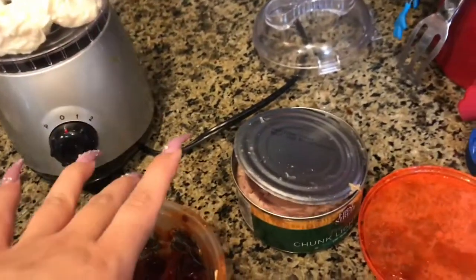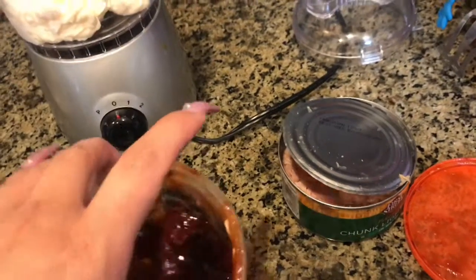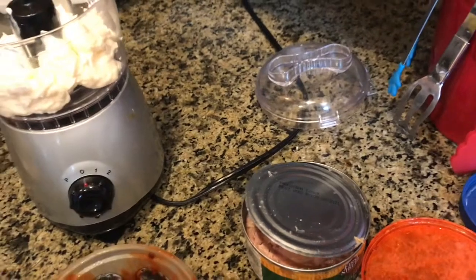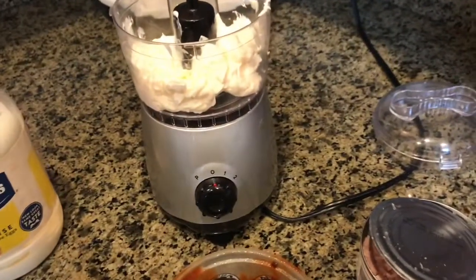This is good for a lot of occasions. Every time I get together with my family, this is one thing that has to be on the table along with your cheese platter and your salsa and guacamole. Stay tuned because it's about to get really good.